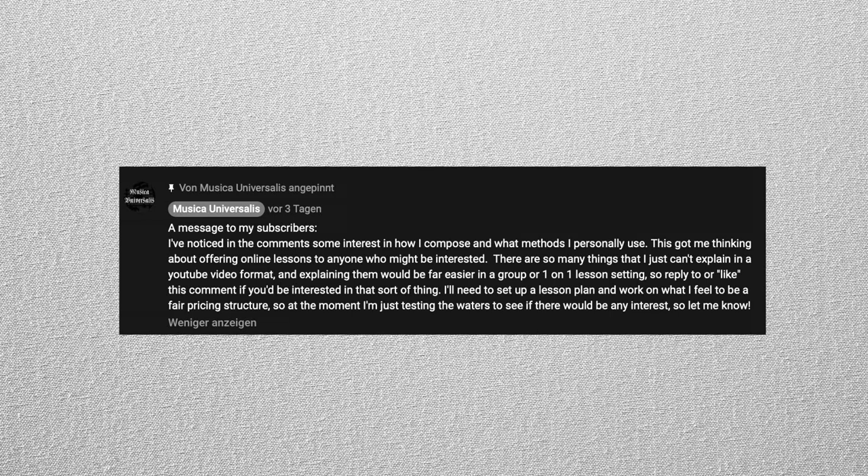Before this video begins, I have a short announcement to make. In my last video, I pinned a comment asking if anyone would be interested in taking online Zoom courses in composition with me. Well, after setting everything up, I'd like to announce that I will be doing just that.